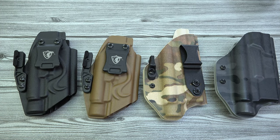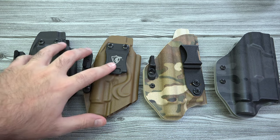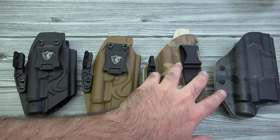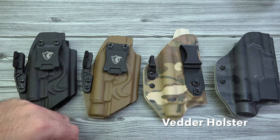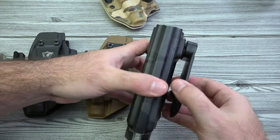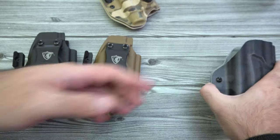Here are a few holsters for the PL Pro. I've got some Cobra Kydex inside the waistband holsters made by Vetter Holster — there's an inside the waistband option and also their small paddle type design for outside the waistband.